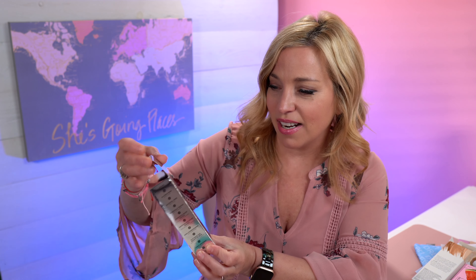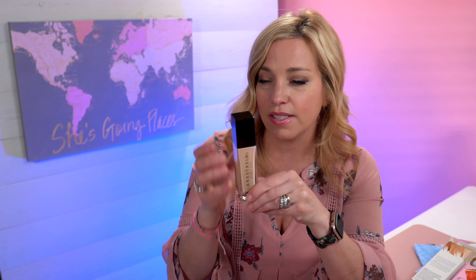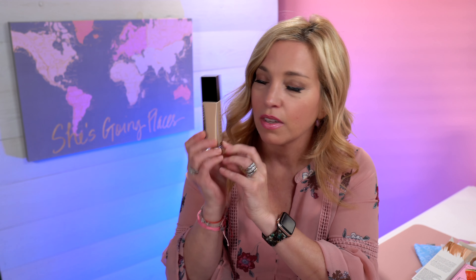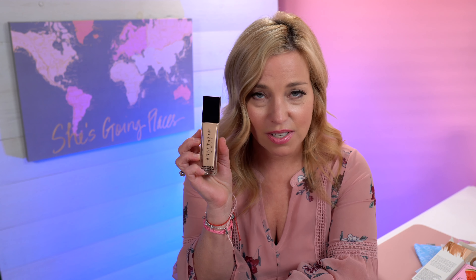The item I desperately wanted was the Anastasia Luminous Foundation. This is my first time opening it — the shade is 140N and we're about to see if it's a good color for my skin. It looks pretty good. It's hard to have a beauty box guess your foundation because it's such an intricate thing, but I'm willing to take that risk to get a full-size foundation. I'm sure this costs almost as much as the whole bag itself, so I'm thrilled.